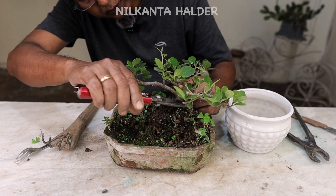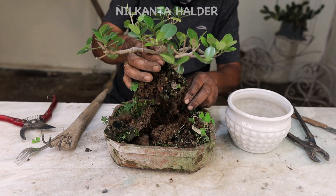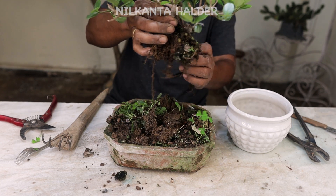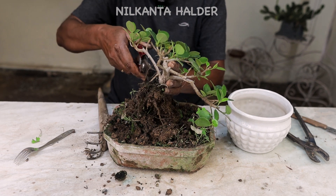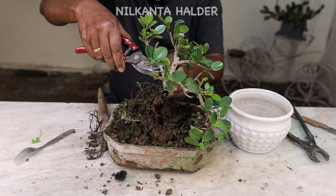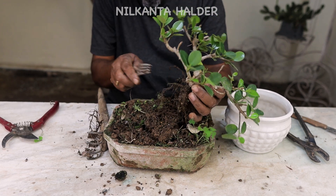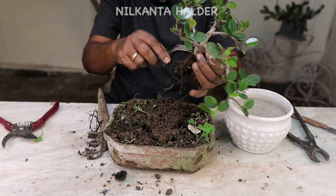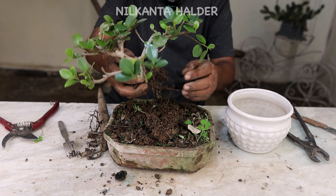This is a small tree, you can see the small tree. The area roots are broken. The roots are damaged in the bonsai soil, so the roots are damaged. This is a little bit less.